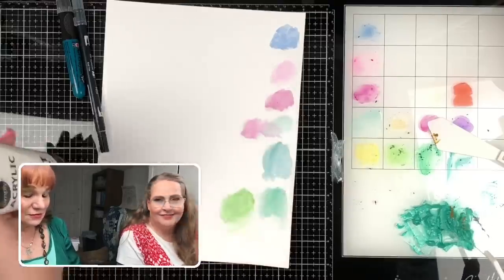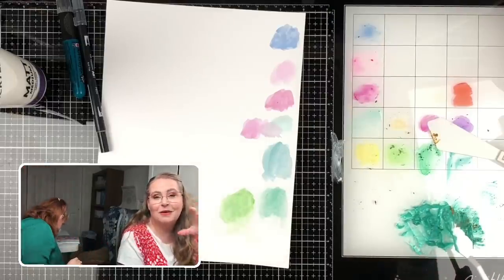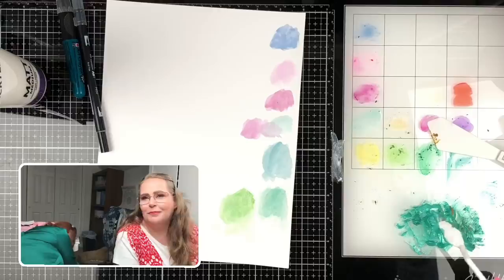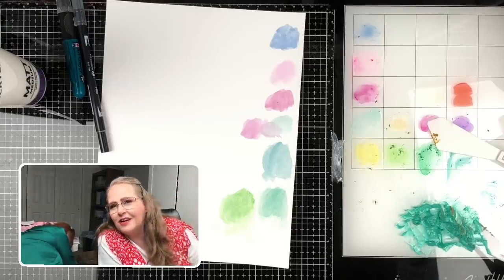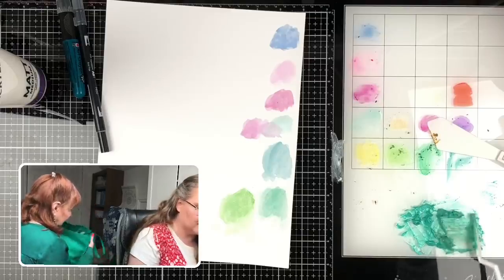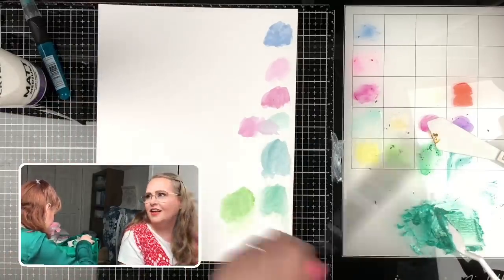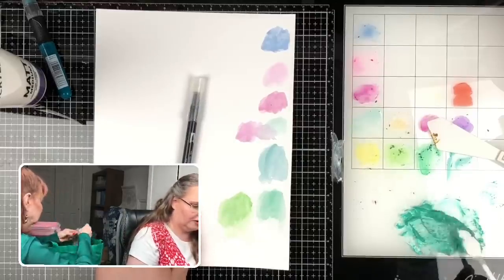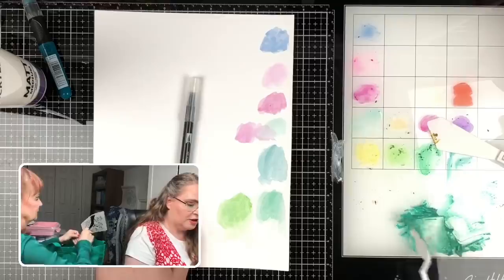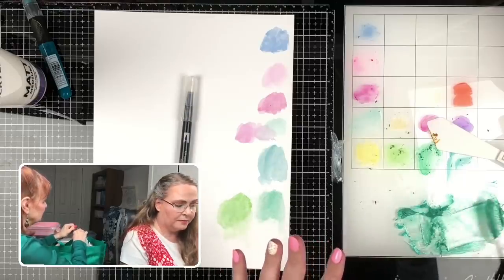Daryl asks what about rubbing alcohol or glass cleaner to clean the mat. Rubbing alcohol works great, or hand sanitizer — I picked up a bottle at Target for 88 cents. The mixture is going kind of mustardy. We could put more blue in it but I think it's pretty. Polly's doing everything! We need more goop — we're going to cover a whole tree. Polly has magically brought out a tree stencil from her stash. It's funny because I feel like we have to keep the color within the white area of the mat — like it's the rules.